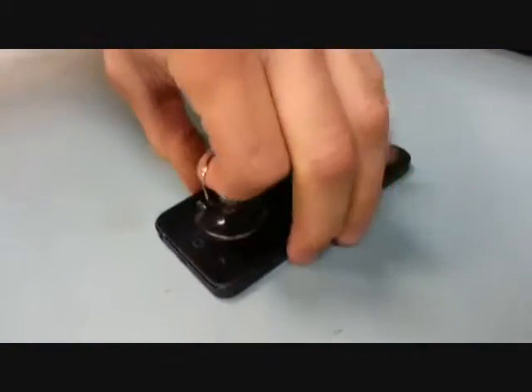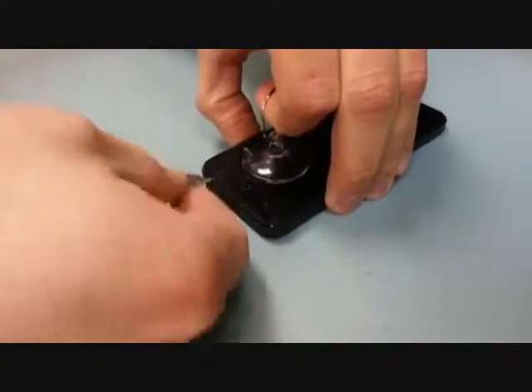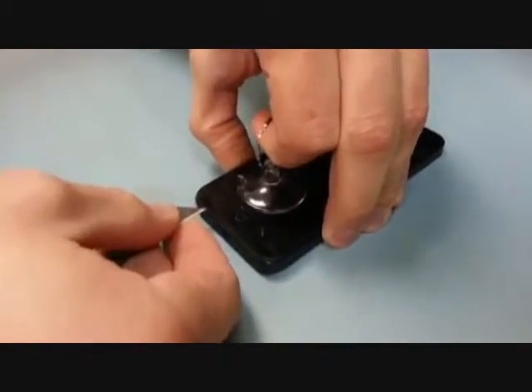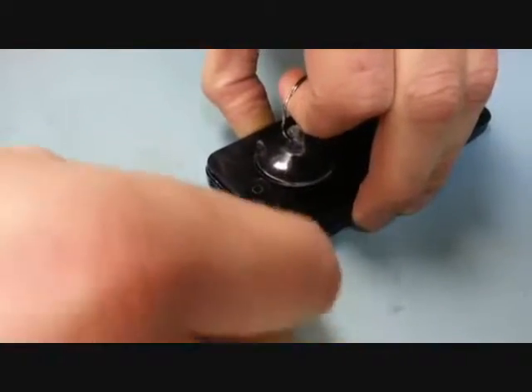Once those are out, grab a little suction cup. The bigger the suction cup the better. Then you just have to pry off the bottom of the screen. In hindsight I probably should have used a plastic tool, so keep that in mind.